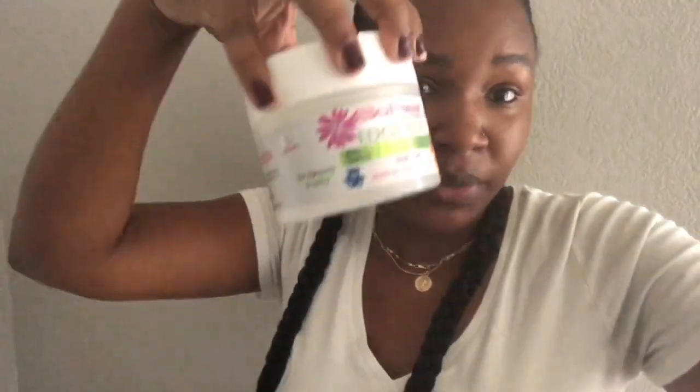I don't use anything with a lot of chemicals — not on her hair or even on my own. I use water, oil, and a moisturizer, plus something like an edge control to help the hairstyle last. I usually do a hairstyle that lasts one to two weeks. I don't do her hair every day because manipulation is what messes up hair. I don't care about frizz.